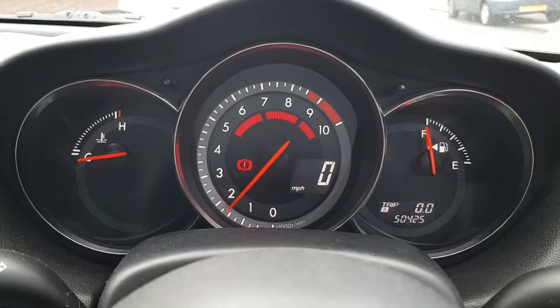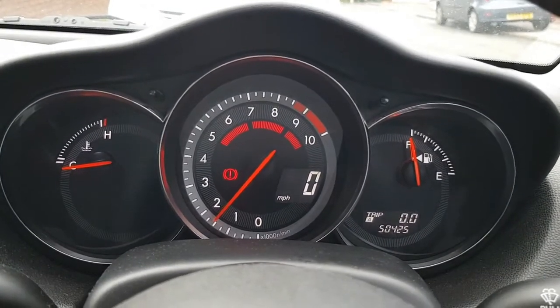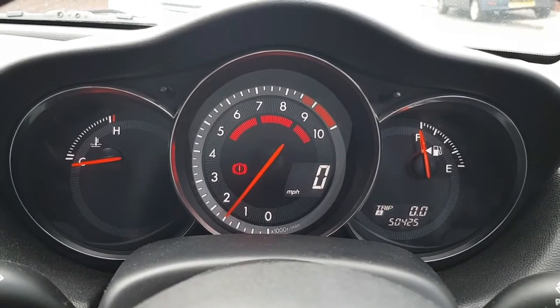So it's sort of behaved itself a little bit better today. I'll take the car for a run now, get it warm, and then demonstrate what happens when it's fully heated up. Because as you can see, it's stone cold. And I look forward to any thoughts.